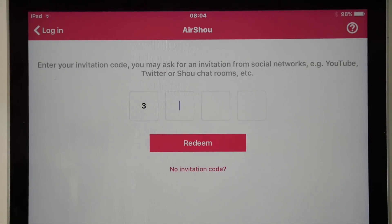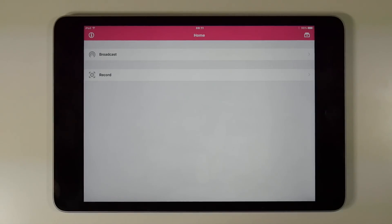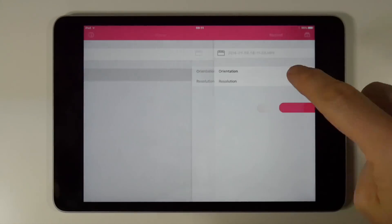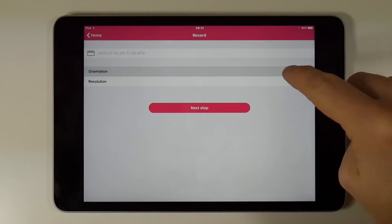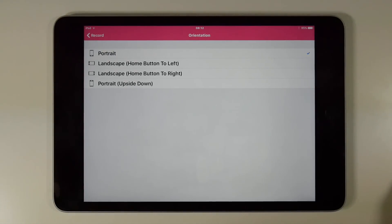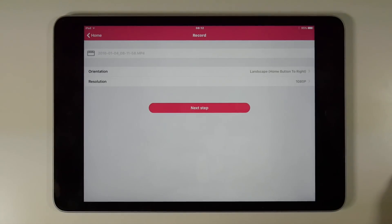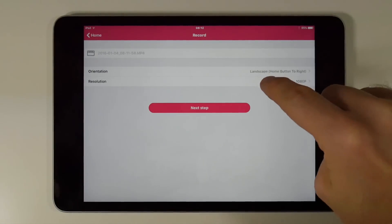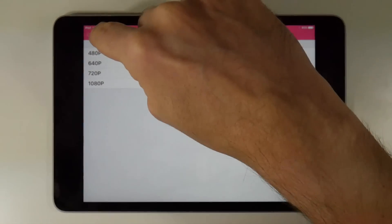There are loads of invitation codes available, so just keep asking and someone will help you out — and who knows, in the future you might not need one. Once you have one of those elusive invitation codes, type it in and you will unlock the app and have two options. Choose the record option and this will give you two settings. The first one is orientation, which is important because the app will record the aspect ratio in either portrait or landscape.